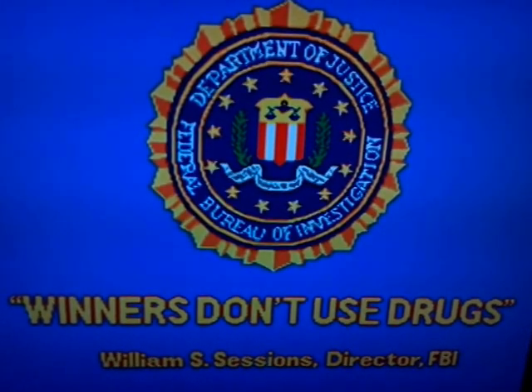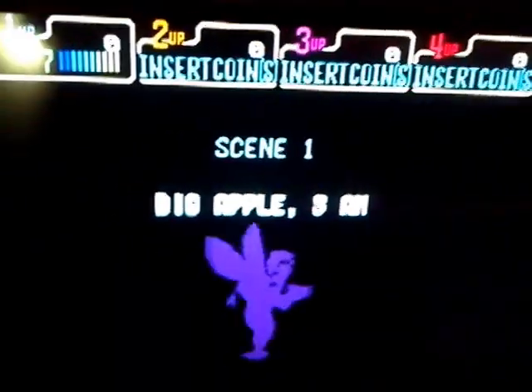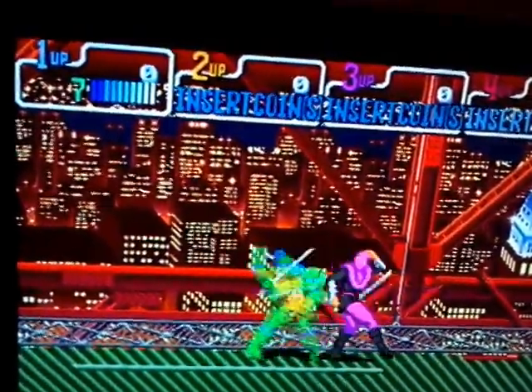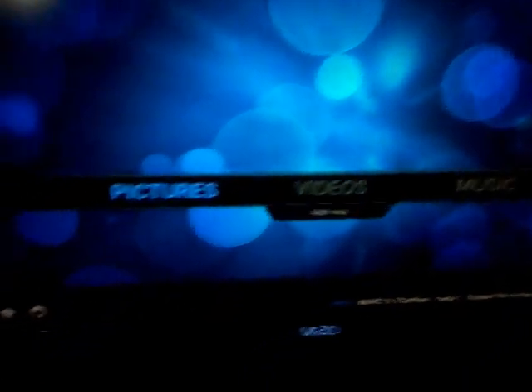Oh, there's that screen. As you can see there, controlled with the Xbox controller too. Pretty cool. And the system goes right back to XBMC.